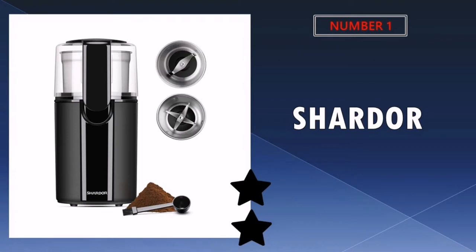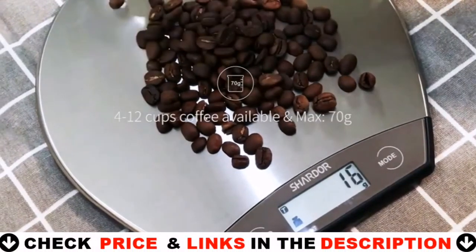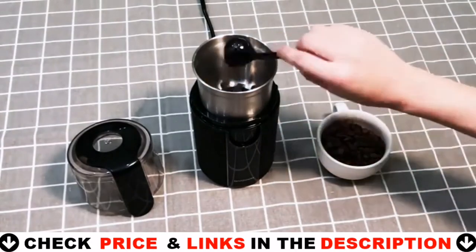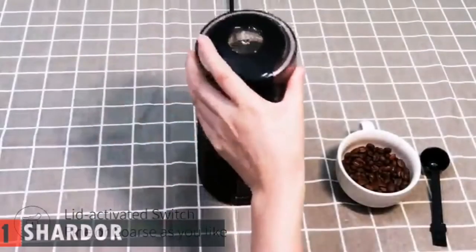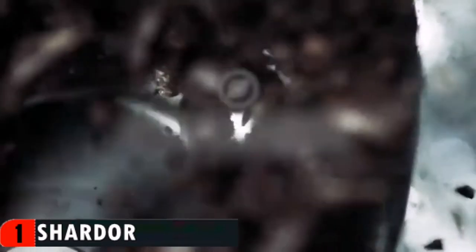Our number one pick is the Chardor Coffee Grinder. Chardor 2.0 is one of the most popular electric coffee burr grinders while being relatively inexpensive. It features 16 grind settings from coarse to fine with the ability to grind 2 to 14 cups worth of ground coffee at a time. It has a 70 gram capacity, which can generate enough coffee for a family or group of housemates.